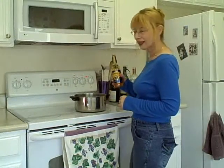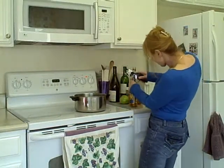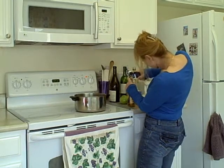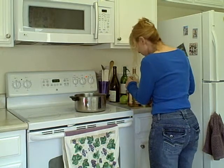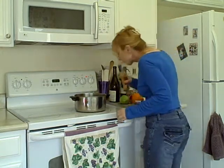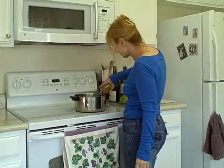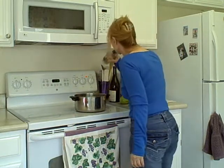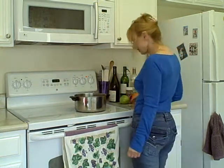Next comes the hard cider. Open this — come on — there we go, I did it!